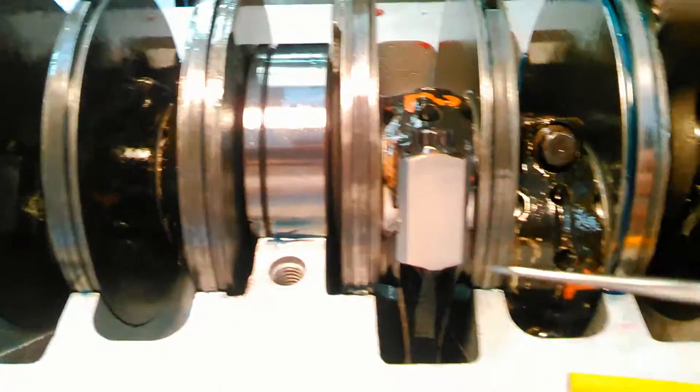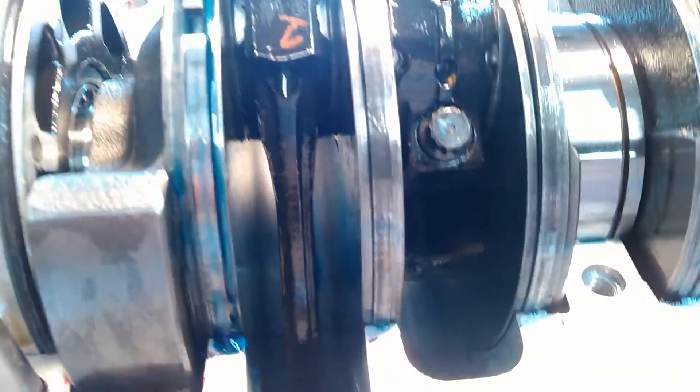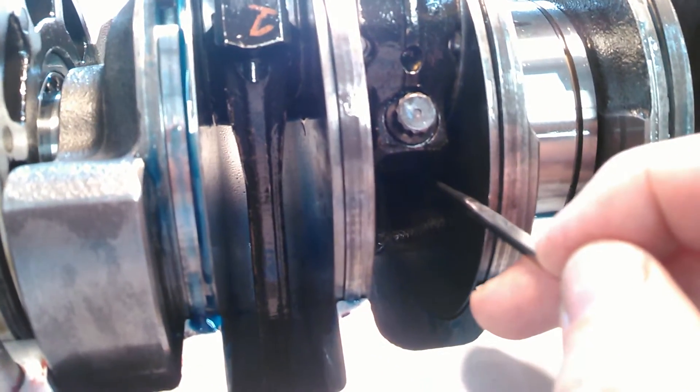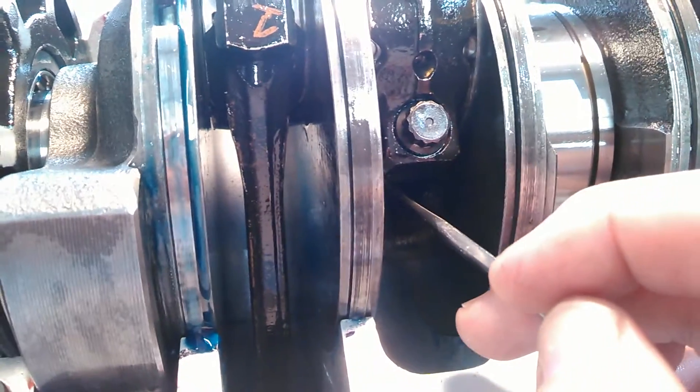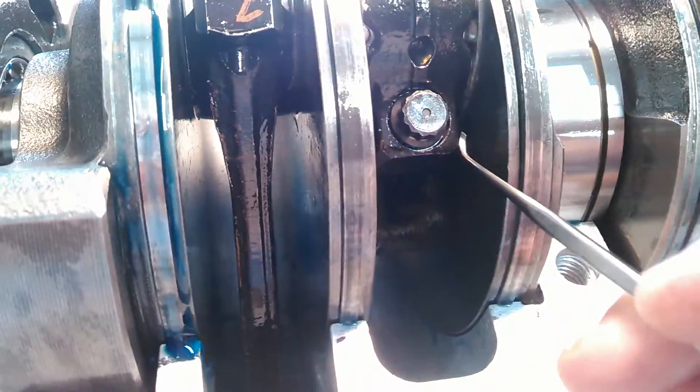I had this all together, and I had one rod cap that just wouldn't cooperate — this one right here. These are all new rods, so they weren't going to be overheated or twisted. You can see the seam is virtually invisible on this side, you can't feel it. But the other side kept giving me trouble — the beveled edges were a little off. I could feel an overhang on one side and an underhang on the other. So the cap was skewed — maybe half a thousandth of an inch, super tiny.